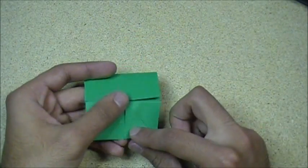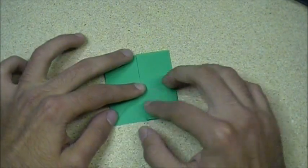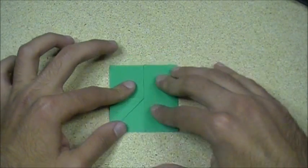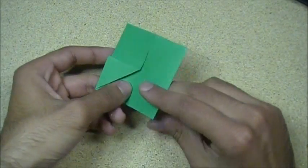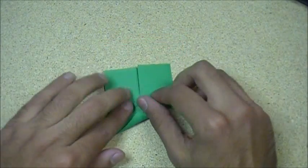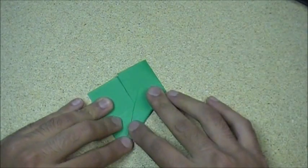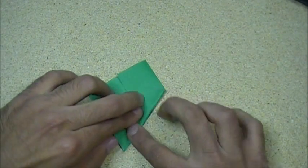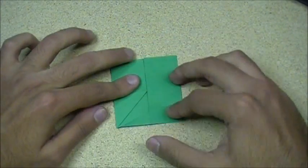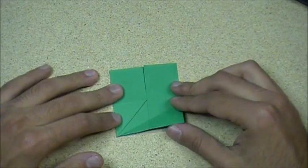You basically folded that. Now what you want to do is take this entire edge and fold it to this edge right here — the one that we just created. So like that, we're going to take it like that and fold it from the corner all the way up. Just like that. It was like this, and we folded this edge to this edge, and then it was like that.